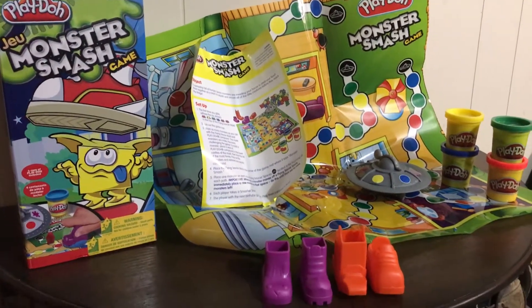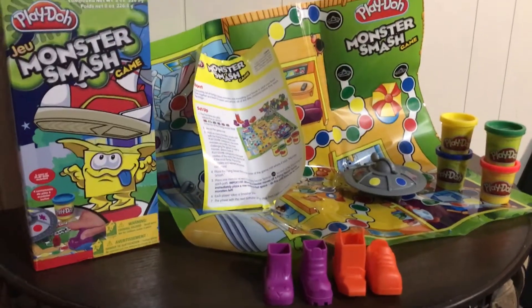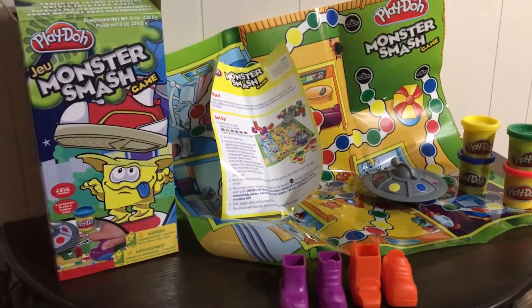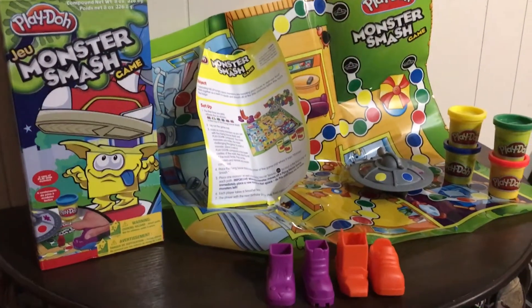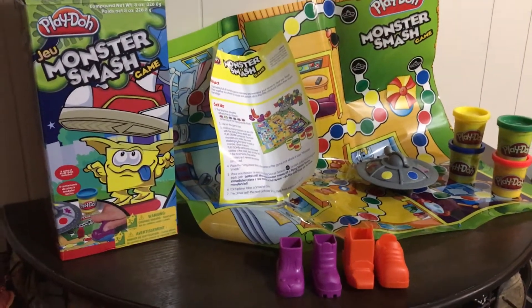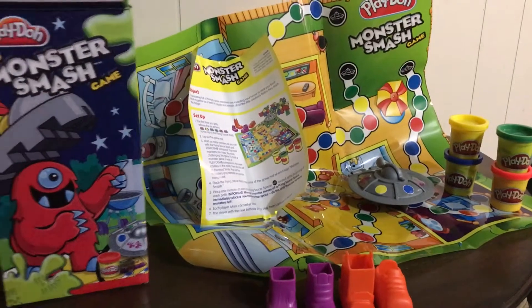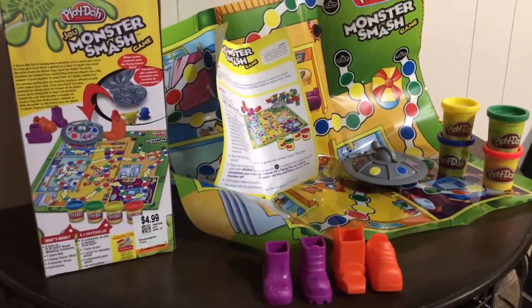Hey YouTube, it's Lisa back again for the Speech Fairies. I wanted to show you a fun game that I found for some speech and language sessions. I'm a speech language therapy assistant and the speech pathologists write goals that I follow, and it's up to me to find fun activities to work on those goals.